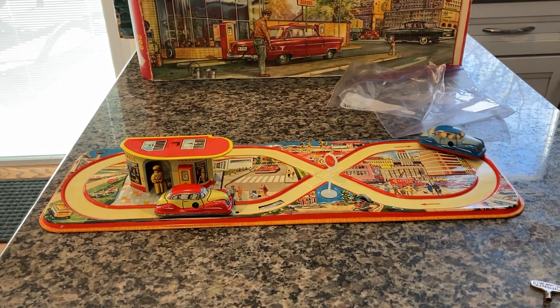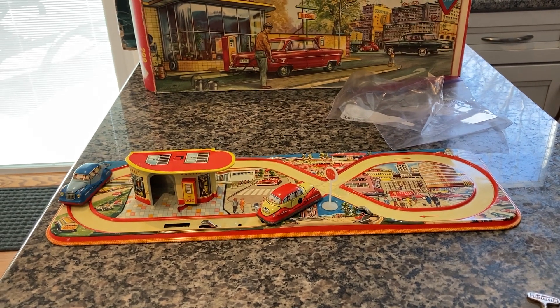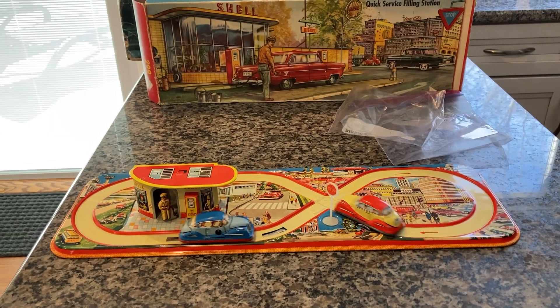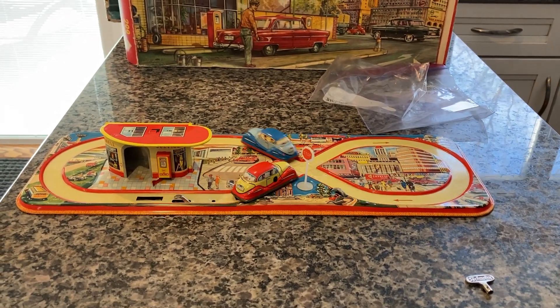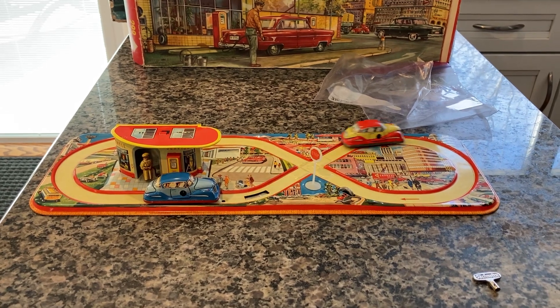The cars have no dents, no scratches. It's a really good example of this 1960 item 299 Quick Service Filling Station from Technofix. You will receive everything you see pictured in the condition you see pictured, because you will be receiving this one. I thank you for your time and consideration. Have a great day.